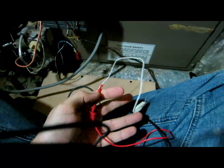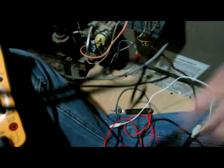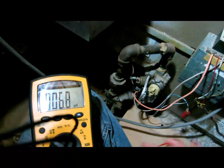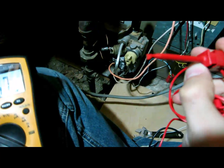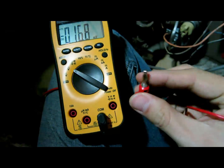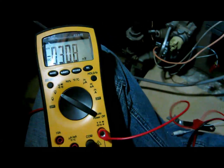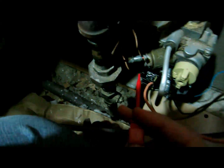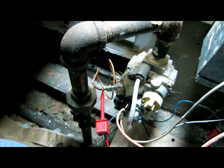It will be easier if you have some type of clamps. I have two types. This first one right here has a hook — as you can see right there. I'm going to connect it, and I'm going to connect this hook all the way to the thermocouple.